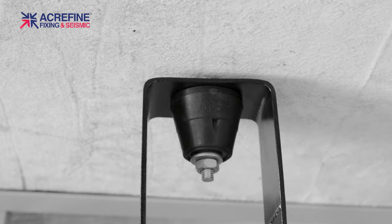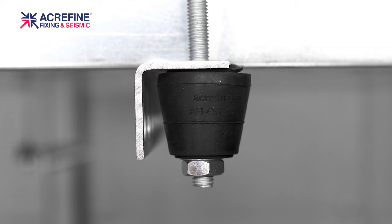AHOS type open spring and AHOR type open rubber hangers can be installed directly to the equipment brackets or below the support channel. They offer the most practical and cost-effective way of vibration isolation.